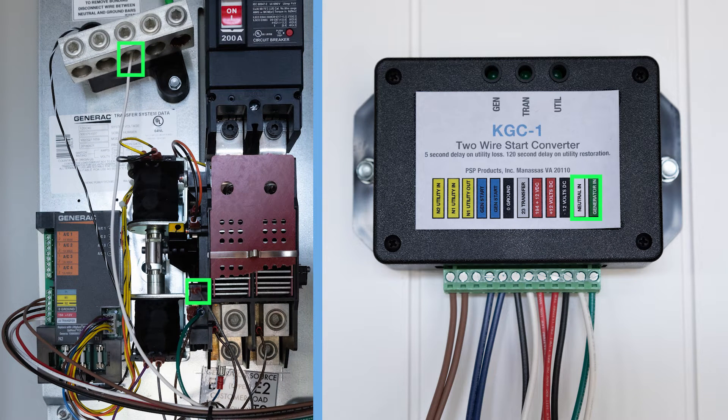The final two terminals between the generator and KGC are neutral and generator in. With these terminals, the KGC can confirm the generator has started before transferring the ATS. In addition to these seven connections between the ATS and KGC, four connections are required between the KGC and the generator. The two gen start terminals are where you will connect the start wires from your generator. The terminals labeled positive 12-volt DC and negative 12-volt DC will connect to the generator battery to power the KGC-1.